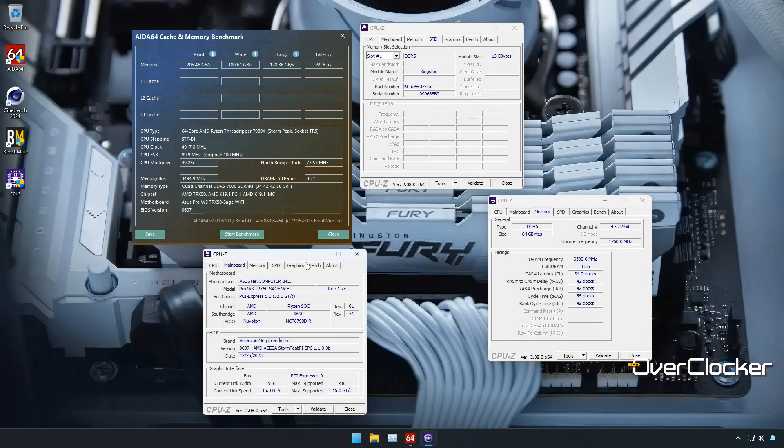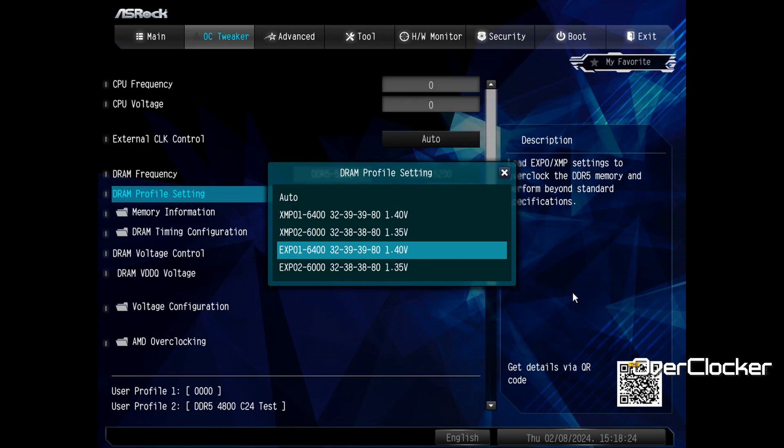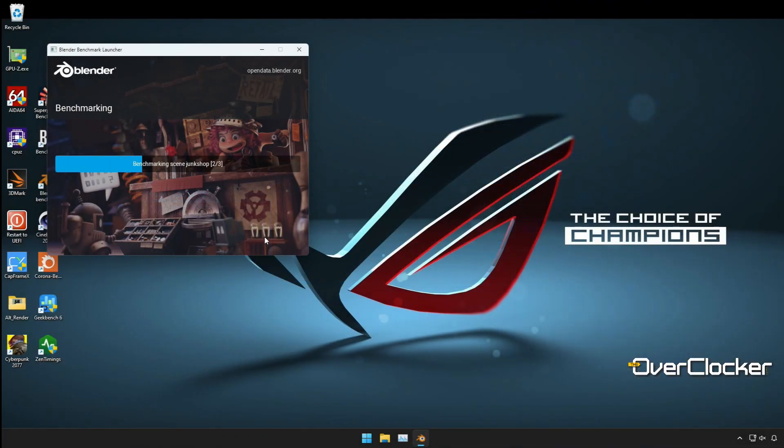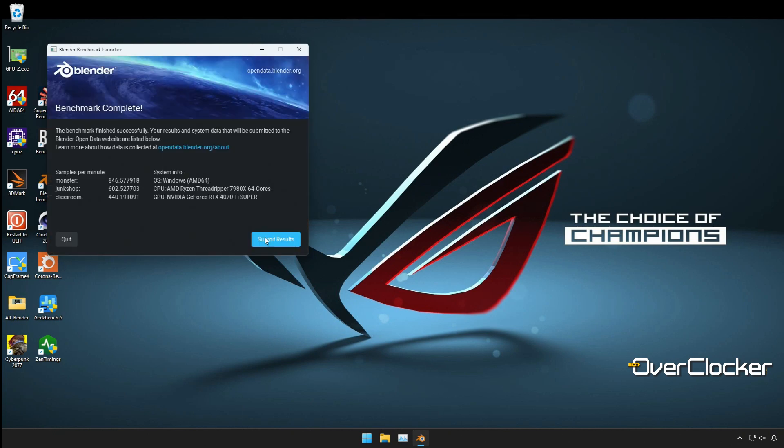I was still able to get a decent bit of overclocking done on this memory. But before we get to that, let's talk about what the memory comes as by default. This is a 6400 kit with two EXPO profiles — one at 6000 CL32 and another at 6400 CL32 — and matching XMP profiles of the same configuration. At 6400, it represents the sweet spot that AMD says Threadripper operates best at.